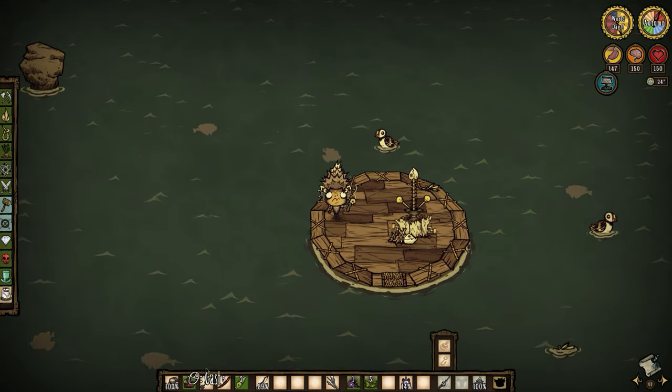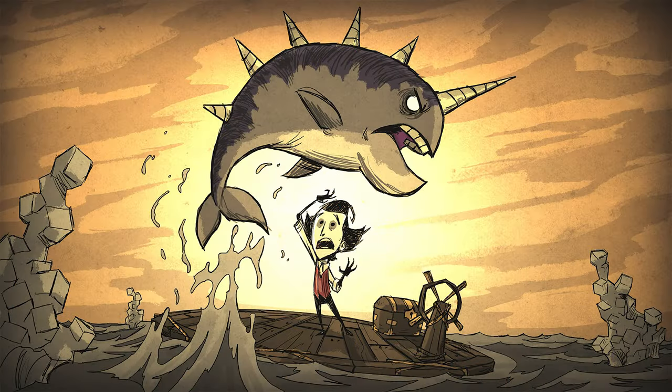Hey everybody, Jazzy here! The Don't Starve Together beta just released for Hook, Line, and Anchor, and real quick I wanted to show you the basic technique for fishing with the new Sea Fishing Rod, so here you go.